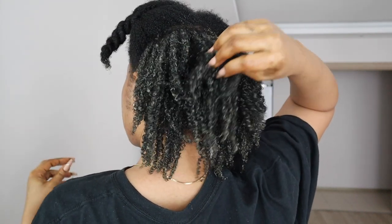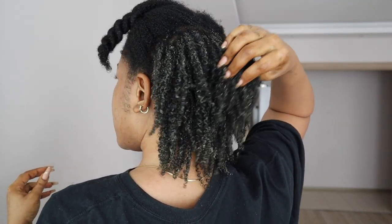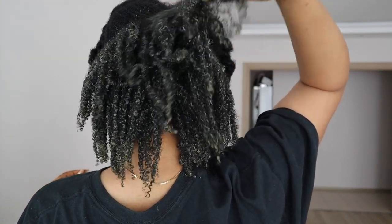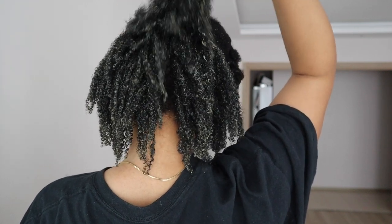Before we jump in, if you like what you're seeing, please thumbs up this video — it goes a long way in helping my channel grow. Now let's get into making this DIY hair mask.